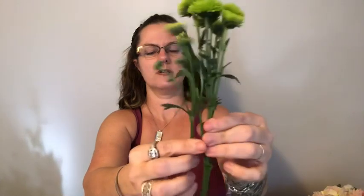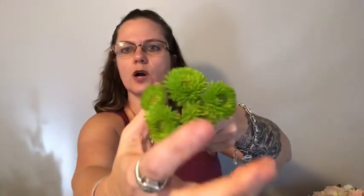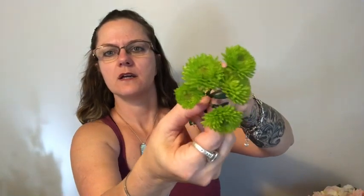The flowers we're going to be working with today are kermit mums, dianthus, some little spray roses, statice, and a little bit of baby's breath. Whenever you get your stems of flowers you're always going to have five to ten shoots on a stem — it's best to just remove those and have three to five blooms on each one. You really want to make sure you're not taking away from any bloom, so this is really too crowded for a cluster.